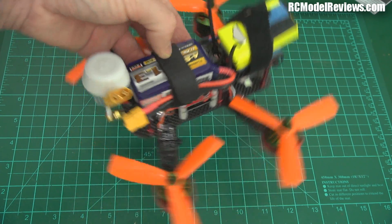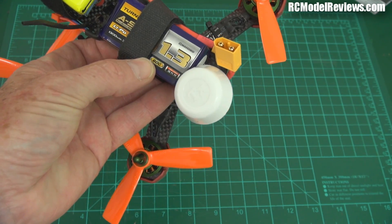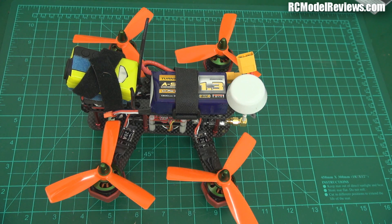On this little craft at the moment I've got a three-cell Turnigy A-spec 1300mAh battery — I can't quite read the C rating. So yeah, with the tri-blades that should be an interesting little flying machine.